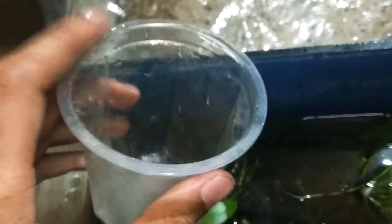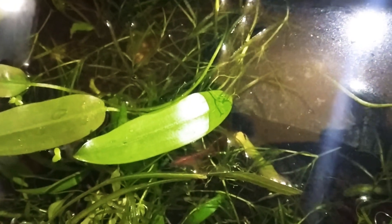You take a cup like this, fill it up with tank water, and add just one tablespoon of aquarium salt. You dip the affected shrimps for about 30 seconds, and you continue this treatment process for one full week.